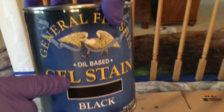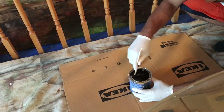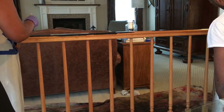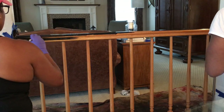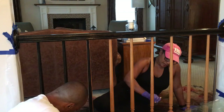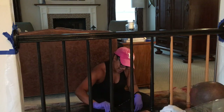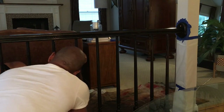Now we're going to start off with the General Finishes gel stain. This is oil-based — you just want to give it a good stir before you start. Now we're starting to get to work. This is just the first coat; you generally have to do three coats, so we do end up doing three coats. And I can tell you right now, once I get up and look at it, I do not like it all black.